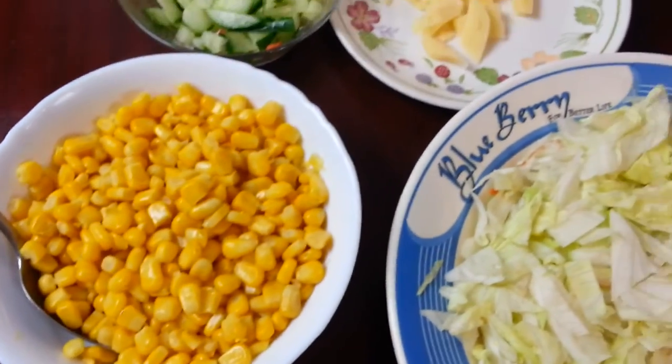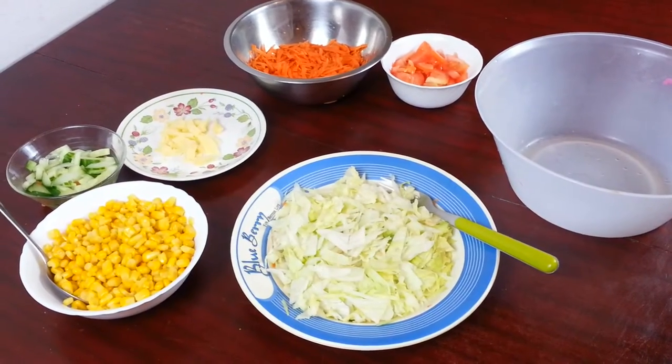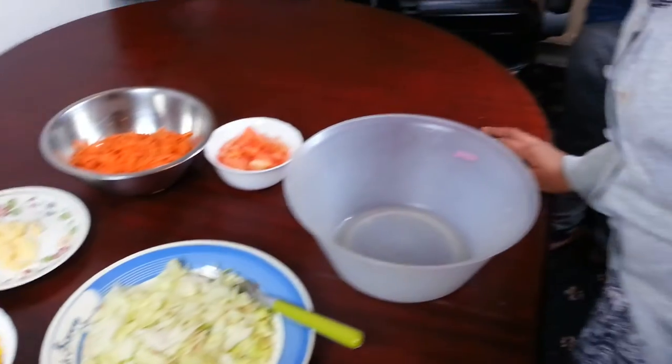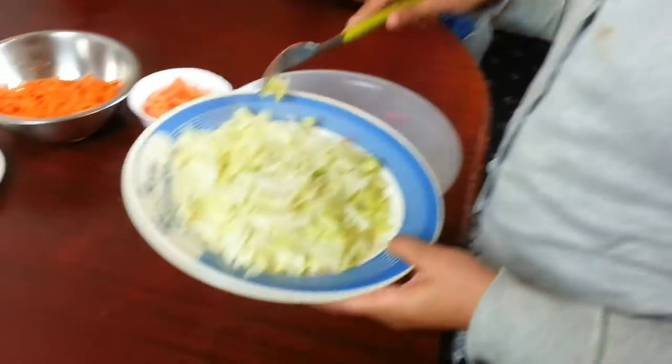My little girl Abida is going to show how to mix them all up together. Go Abida! So you can do it any way you want, but we like to start from the big stuff and then go to the small stuff, so we're going to start with the lettuce.